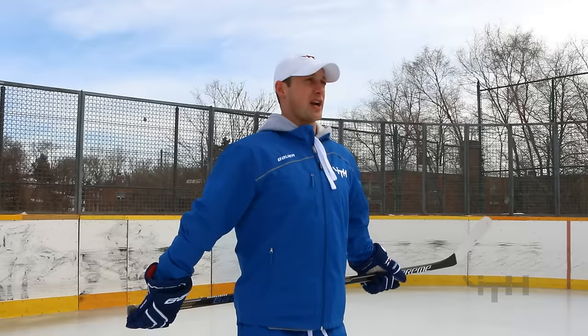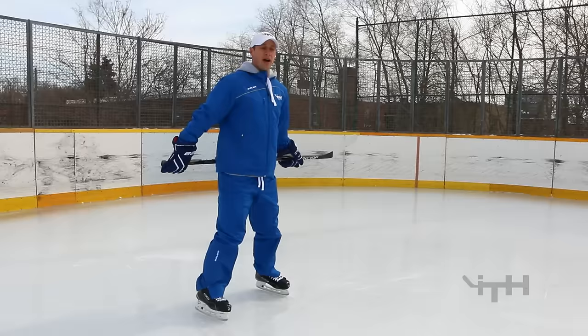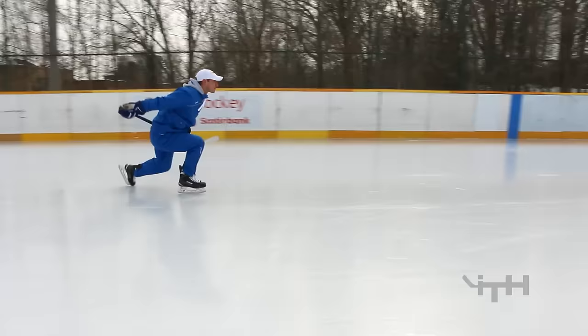Next drill is two knee drops. Skate to the blue line and do a two knee drop the same way we did the alternating knee drops — keep your chest up on the way down. We want to see how quickly players can get up. I recommend going down to both knees and jumping straight up to their feet. It doesn't matter which leg lifts first, but it's good to alternate.